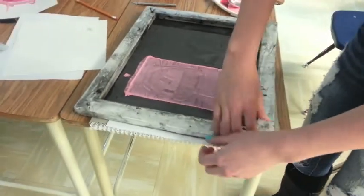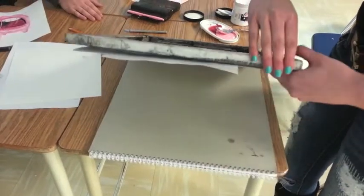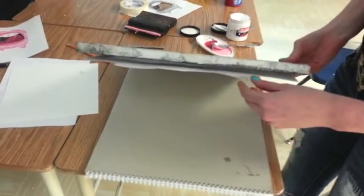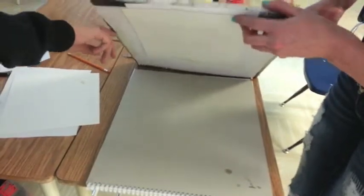Moment of truth. You nervous? Yes. Oh, it's stuck there. And we taped it, did we? Yeah, we did, but only on one side.